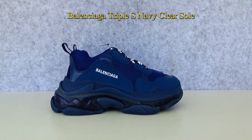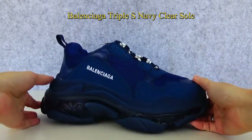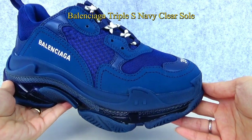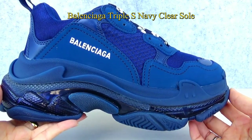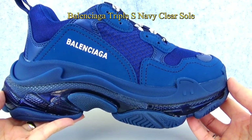Now let's turn to the Balenciaga Triple S Clear Soul. The colorway is Navi — dark blue and light blue throughout the shoes. The material of the Balenciaga Triple S Navi is made of mesh, calf skin leather, and lamb skin leather material.